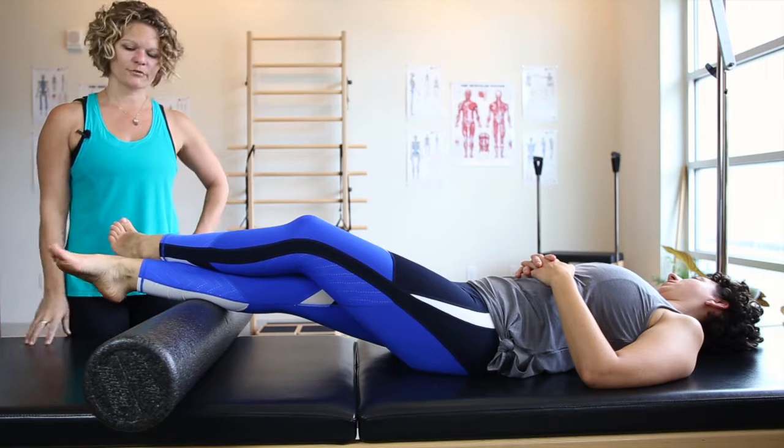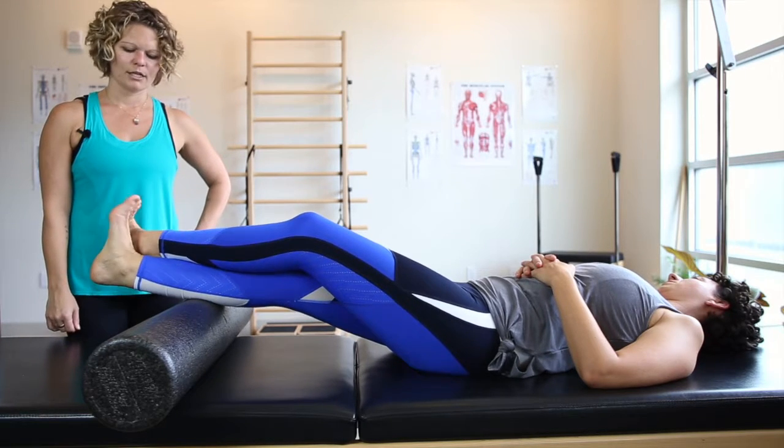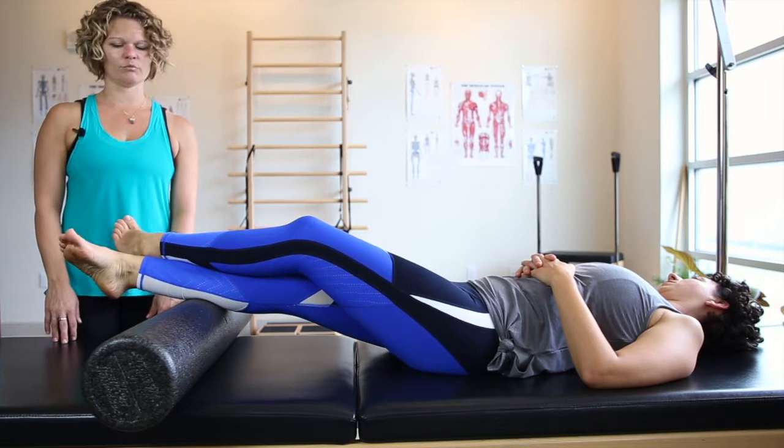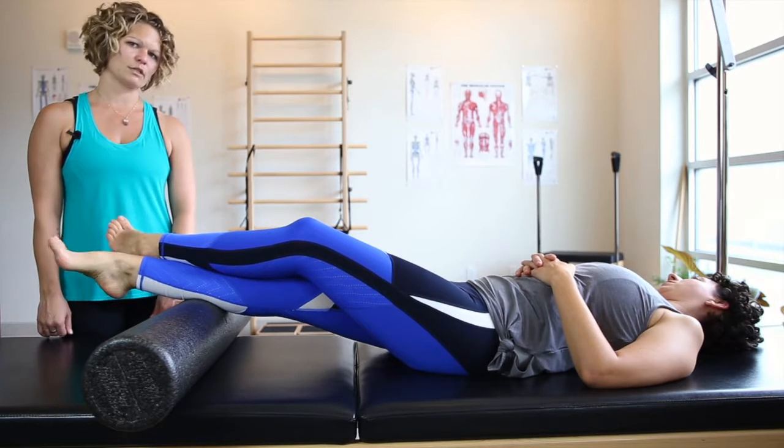You can point and flex your foot. You can also evert and invert the foot — meaning big toe to the knee, pinky toe to the knee.